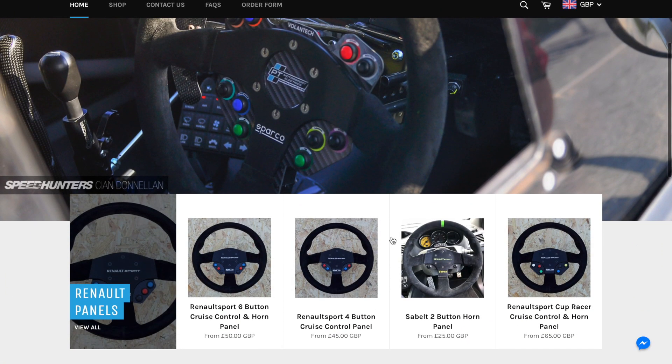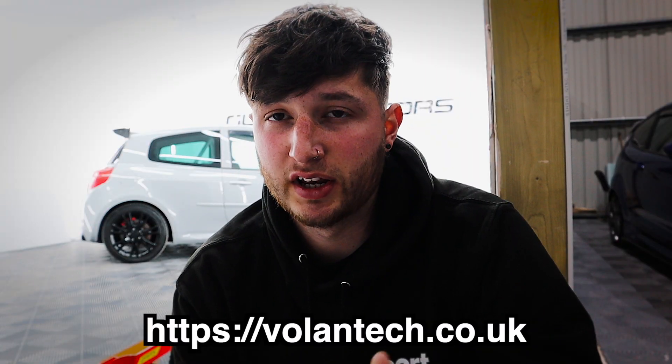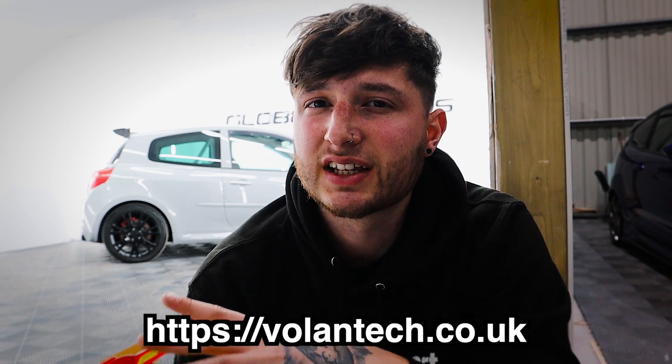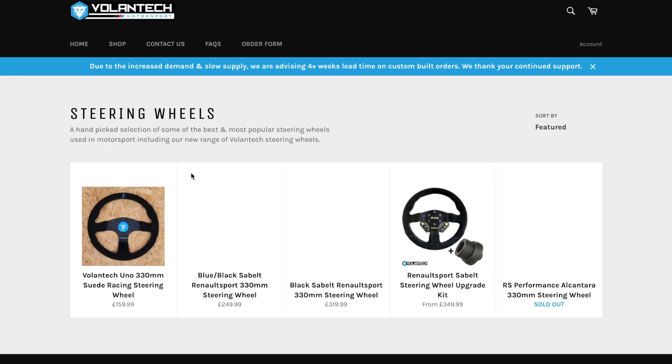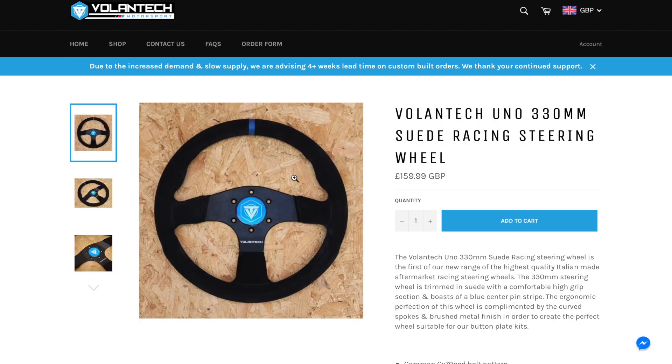I've got a few things here from Volantech that I just want to quickly share with you guys. If you didn't know Volantech — basically they are really known for building race steering wheel setups for race cars. It's not just Meganes and Clios they do steering wheels for. They're also doing them for Fiesta Mark 7s, which is really good. They also sell their own custom Volantech steering wheels as well.